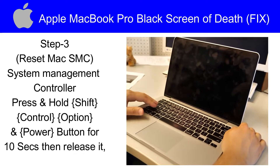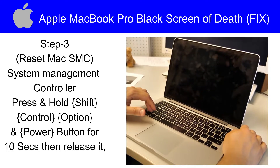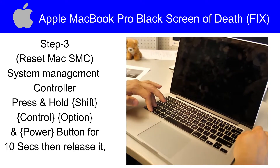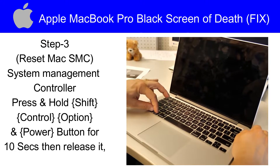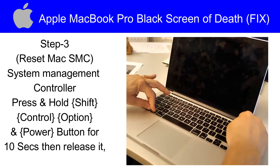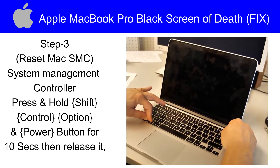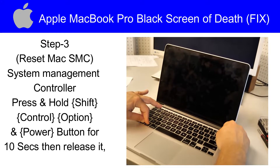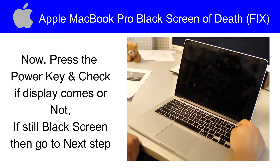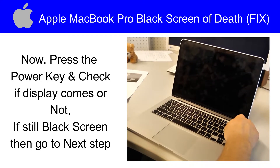Step number 3 is we will reset the Mac SMC — System Management Controller. Press and hold Shift, Control, Option, and the Power button for 10 seconds, then release them. Now press the power key and check if the display comes or not. If still black screen, then go to the next step.